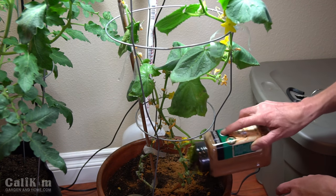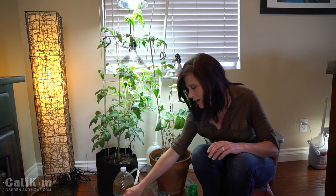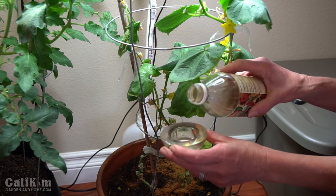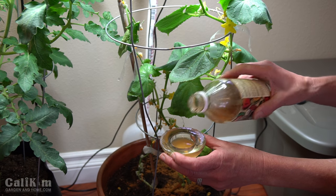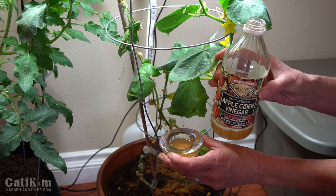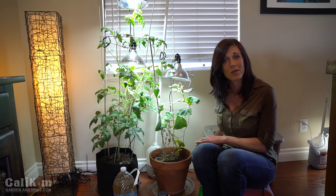The fungus gnats don't like the cinnamon — it's an antifungal and it will help stop them in their tracks. I'm also going to fill my little fungus gnat traps with apple cider vinegar. I'm going to do this regularly — spraying with neem oil every three days over the next couple of weeks — and hopefully that will take care of the problem.